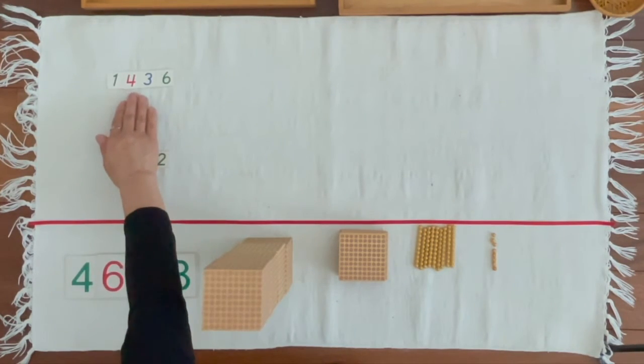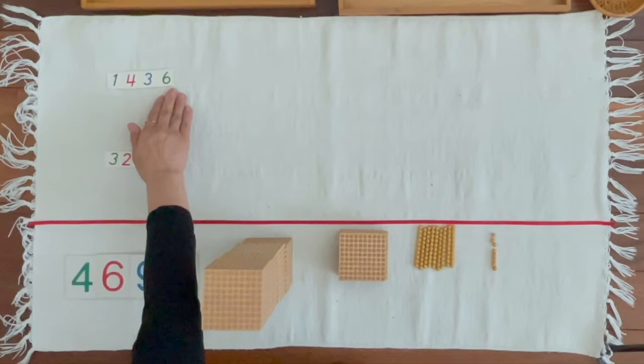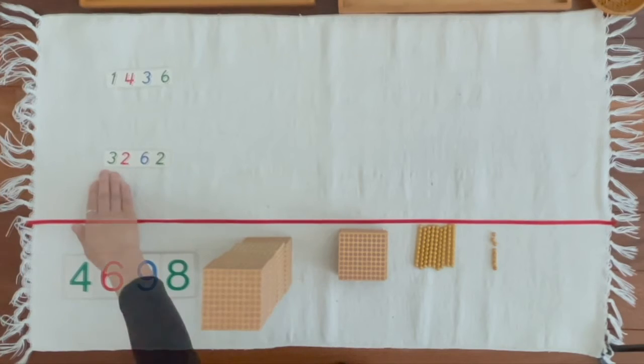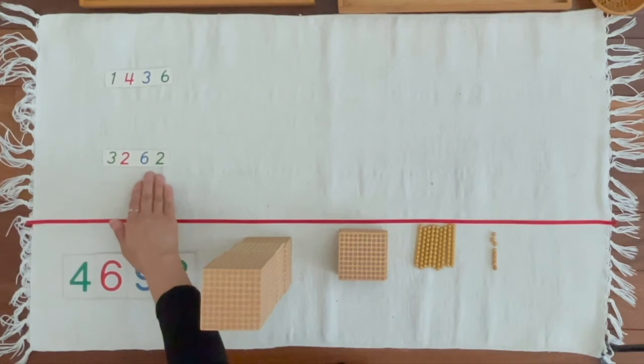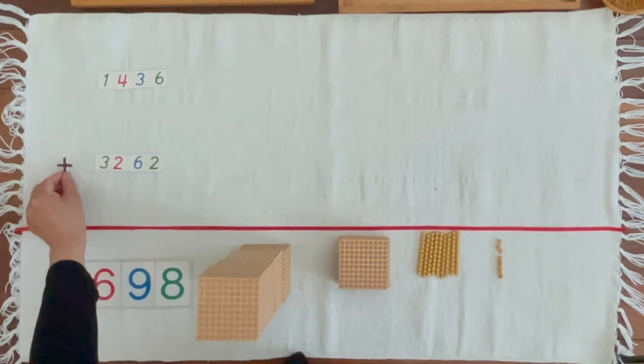Lina, you brought 1,400, 3 10s, 6 units. Johan, you brought 3,200, 6 10s, 2 units. And when we put them together, we got the sum of 4,600, 9 10s, 8 units. This operation is called addition, and addition has a special sign.